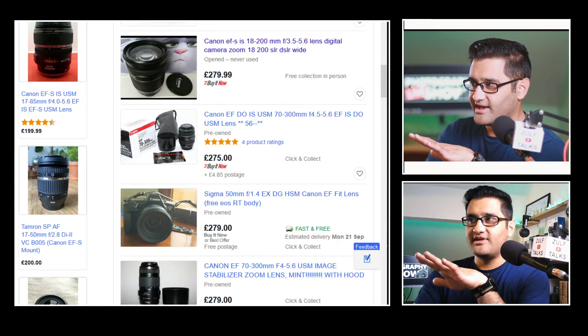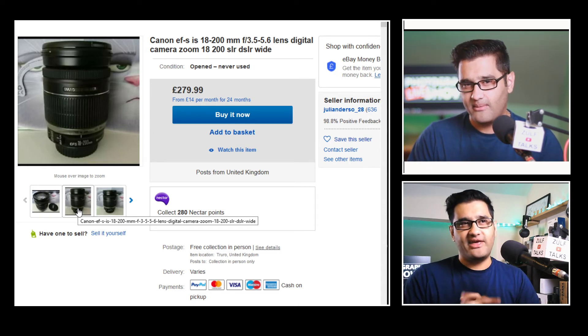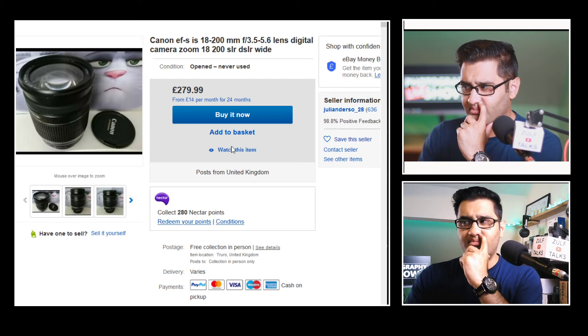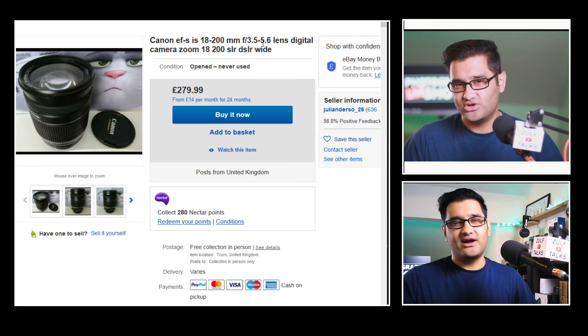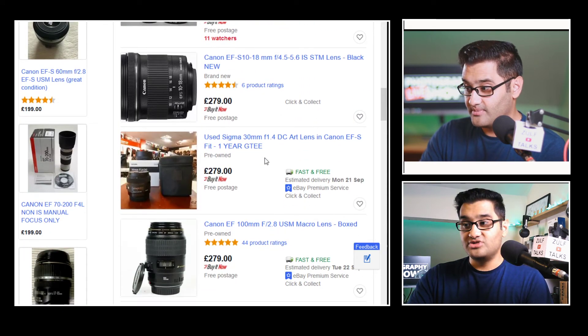This one is a Canon EFS lens — I'd rather buy an EF lens at this price, because you want to be able to use that lens on another body if you upgrade. It's 18-200mm which is a really wide range, but the f-number is f/3.5 to f/5.6. I'd want a fixed aperture if possible — ideally f/2.8 across that range. That's why I'm saying no to that one; I'll take it off the list.